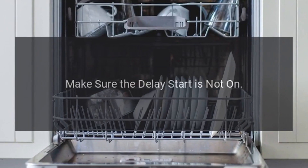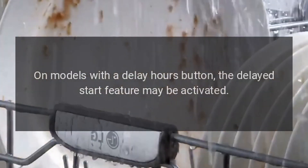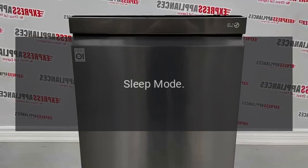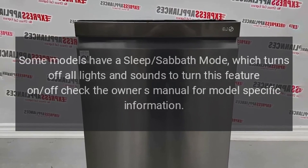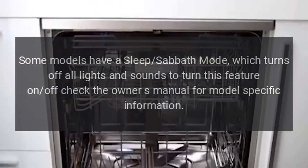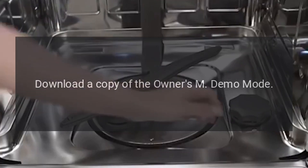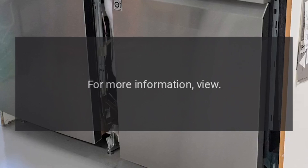Make sure the Delay Start is not on — on models with a delay hours button, the delayed start feature may be activated. Some models have a Sleep/Sabbath mode which turns off all lights and sounds; check the owner's manual to turn this feature on or off. Also make sure the dishwasher is not in Demo Mode — for more information, view 'Dishwasher Demo Mode.'